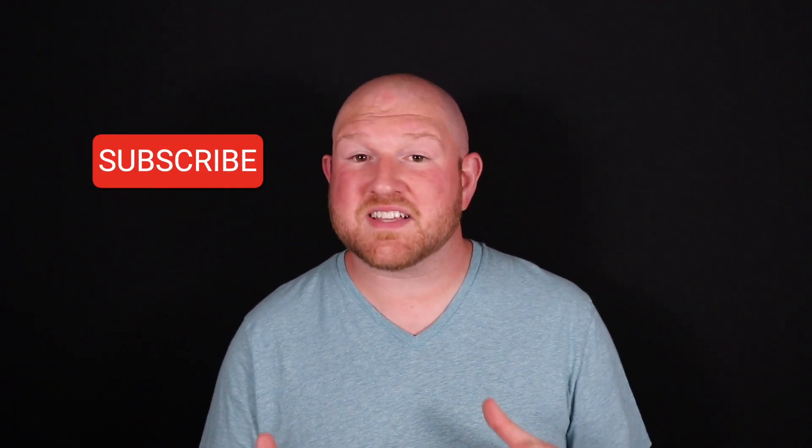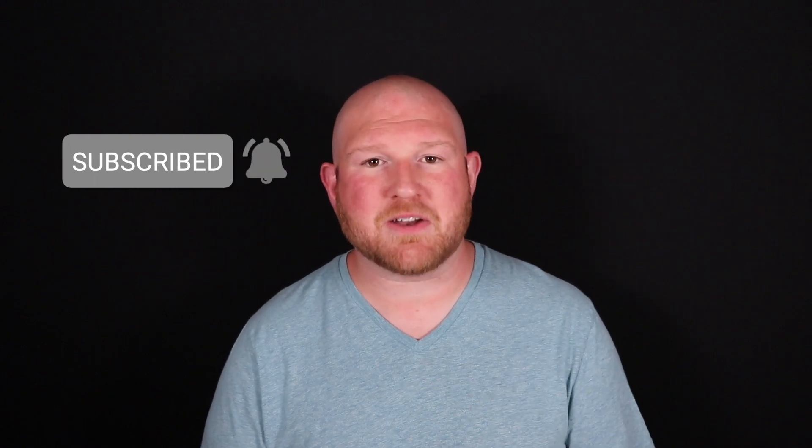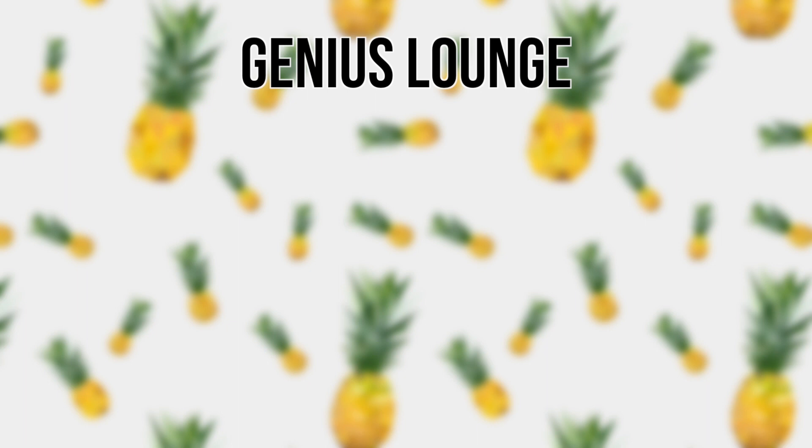If you enjoyed this video, please be sure to give us a thumbs up down below. And please consider subscribing and ring that bell to make sure you get notifications each time we post a new video. Thank you once again. I'm Matt Trautman and I'll see you around the Genius Lounge. Bye-bye.